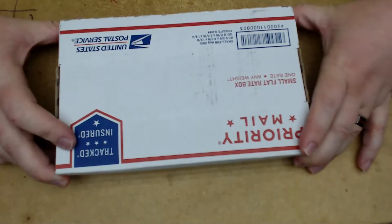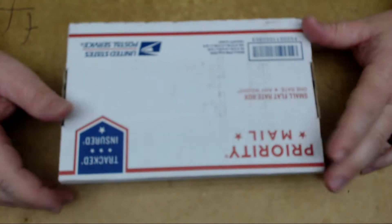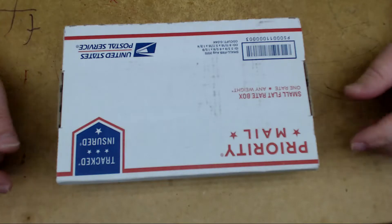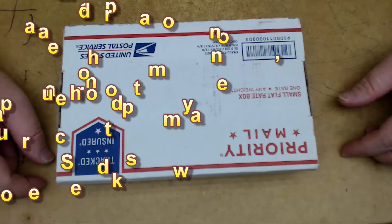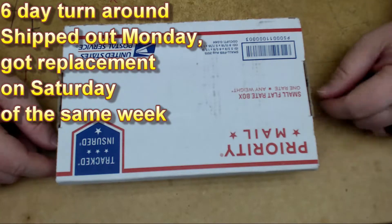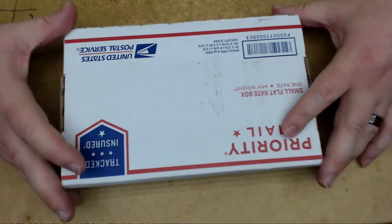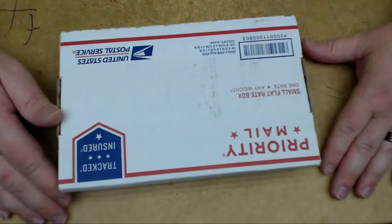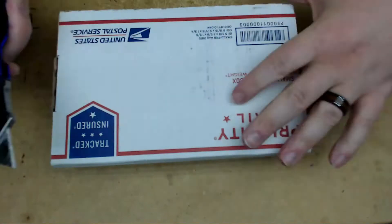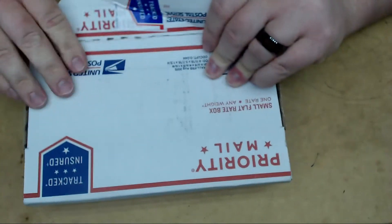I haven't even opened this box yet — I just got it shipped back from them. I did priority shipping to send it to them, started last Monday, and shipped it out. It cost me around $7.50 to send it back. It got there on Wednesday according to UPS. They shipped it back priority mail, so that was good to get it back to me faster.